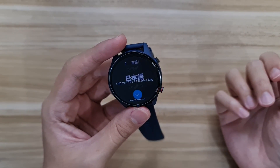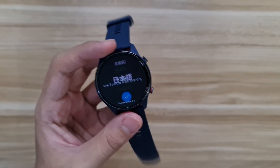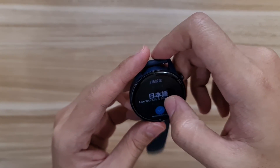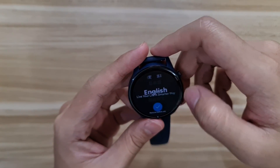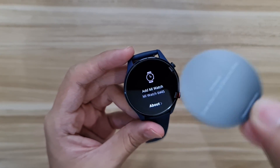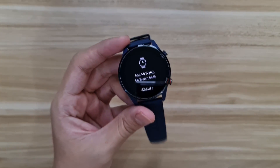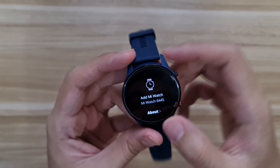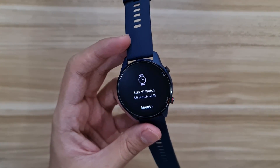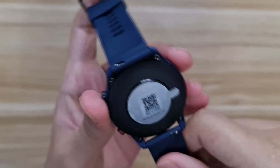I just figured out how to turn it on — you have to press both the top and bottom buttons simultaneously. Let's go to English real fast. Let me just peel off the screen protector. Even the sticker is kind of a black color, which is interesting. It says 'Mi Watch'.